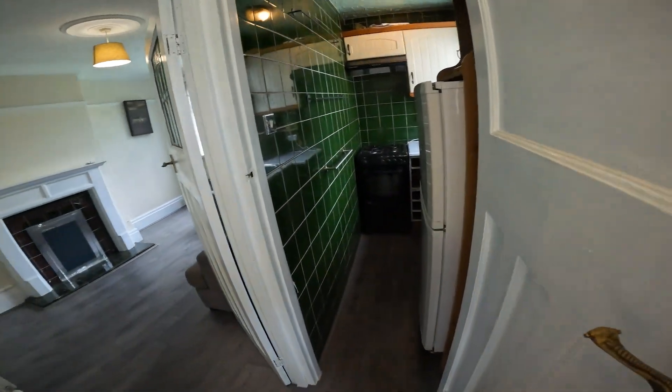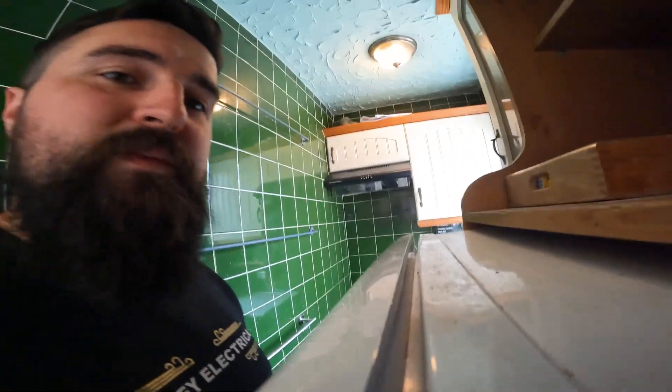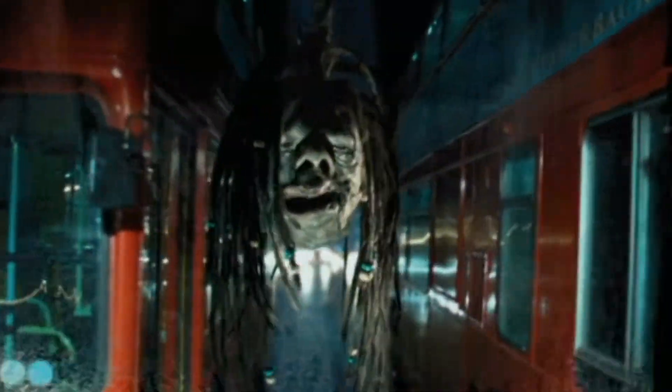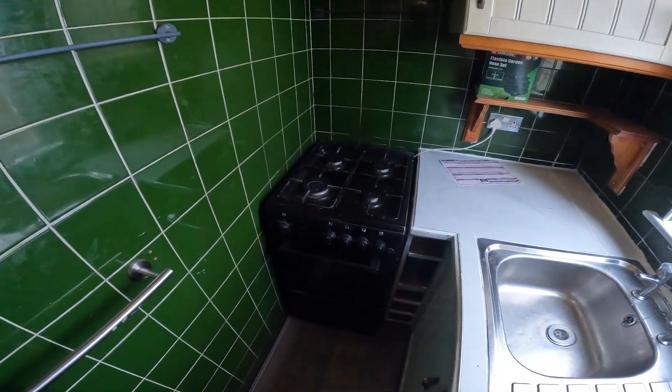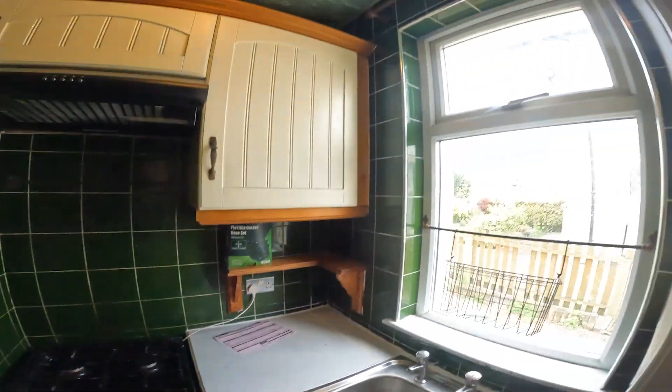Alright then, so we're into the property. It's a bit cozy, shall we say. The tenants are moving in a bit later on. You can barely fit in here - I just fit side to side. So it's a classic old house. You get your classic cooker. I'm just walking around now having a look.